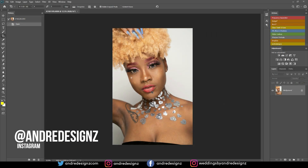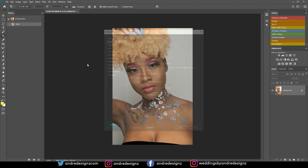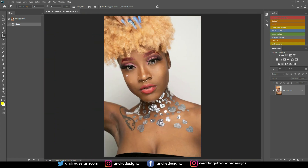Hello everyone, photographer Andre Designs here with a new retouch video. This image was shot in studio on a white background wall. The camera I used was the Sony A7 III with the Tamron 28-75mm f/2.8 lens, shooting at f/6.3, 1/125th of a second, ISO 125. I was using a one-light setup, and you can see in her eyes I was using a reflector — a bounce light under her neck.